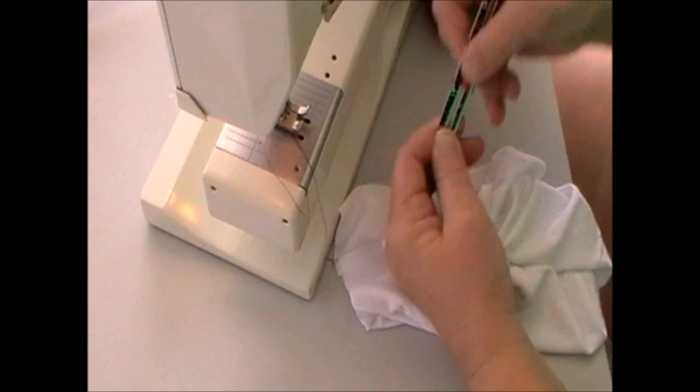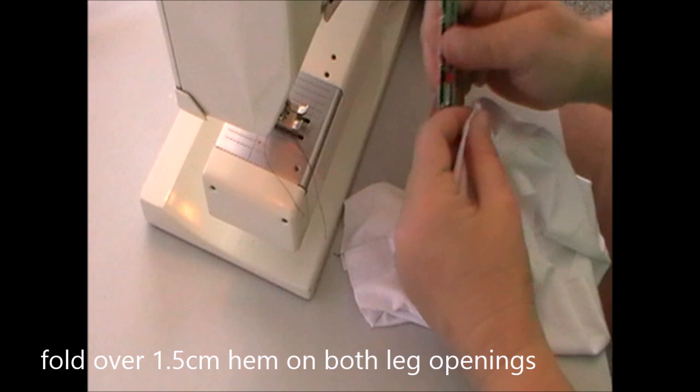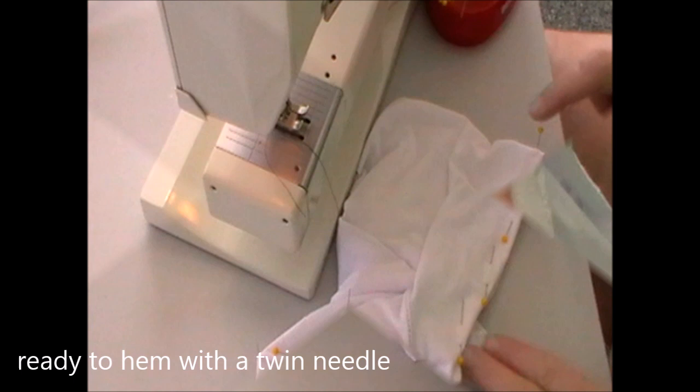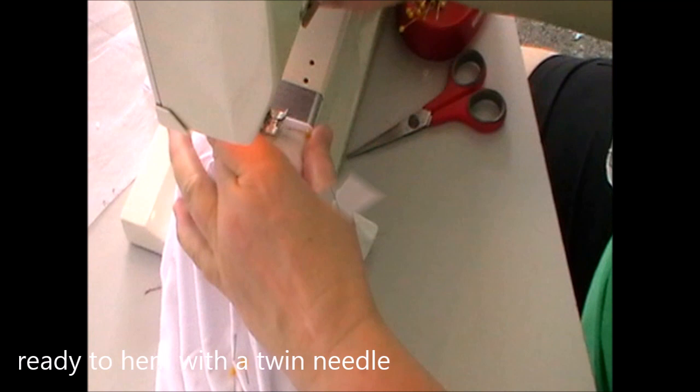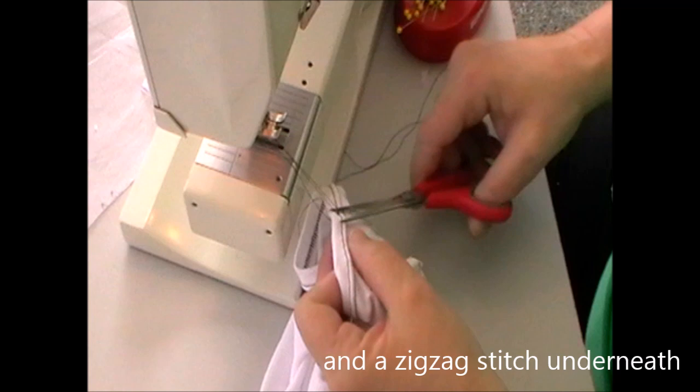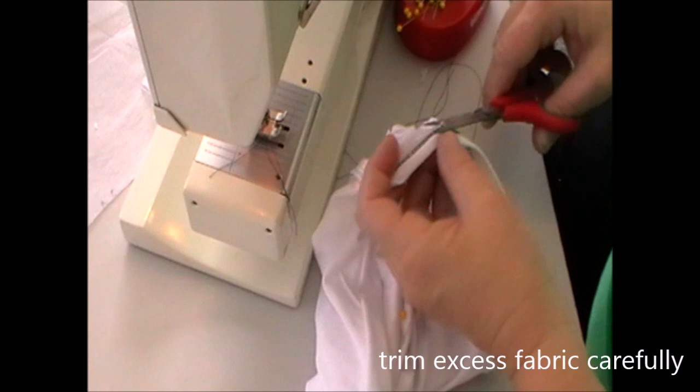So we're hemming our two leg openings. Using a little ruler, measure to 1.5 centimetres, fold your fabric over and pin it on the right side. Once it's all done, it's ready to hem. I use a twin needle which sews two parallel rows of straight stitch on top and a zigzag stitch underneath, which helps to neaten the fabric. We need to make sure we keep our work tidy, so we trim our threads and trim the excess fabric underneath.